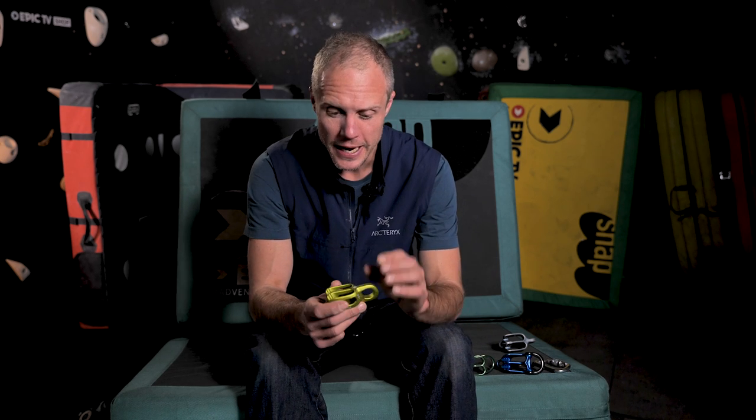Hello and welcome to the Climbing Daily Friday Gear Show. Today we're talking about a category of belay device that's sometimes called ATCs or belay plates. These aren't assisted braking devices like the Grigri — these are a bit simpler, cheaper, and you can use double ropes in them, which offers lots of versatility to a climber.